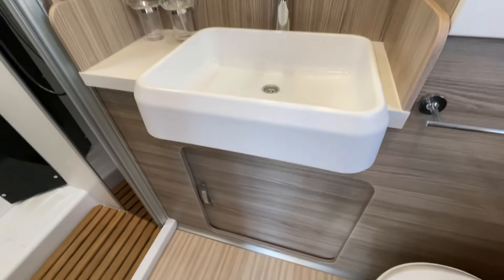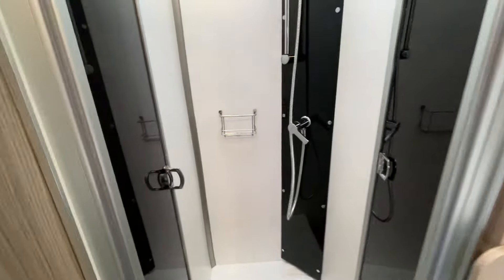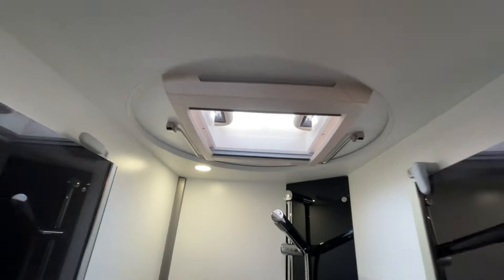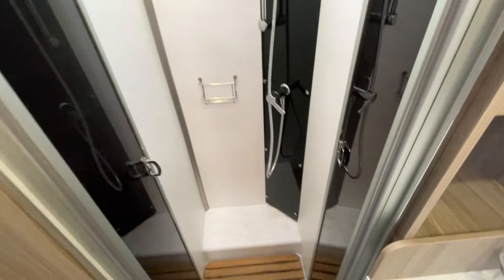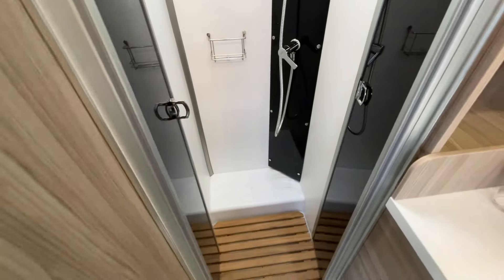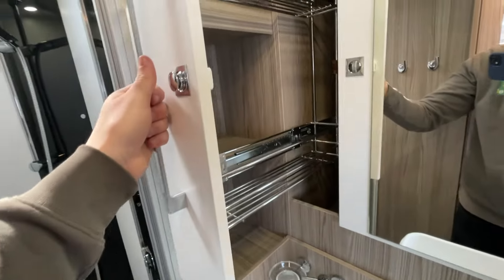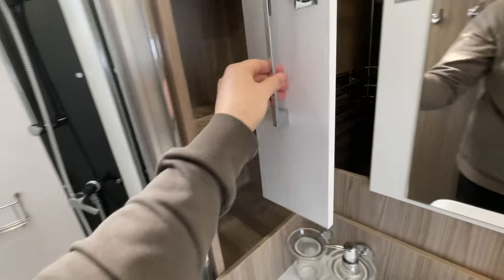There are nice shelving units on the left, soap dispensers, and toothbrush holders. Just below you'll notice the sliding hatch which grants access into the garage — so on blustering windy and rainy days we don't even need to get out of the motorhome to access the garage. One of the showpieces is this ginormous large separate shower cubicle with two-tone colours, a skylight, a hanging rail, and a really nice circular ring detail — a touch of class.